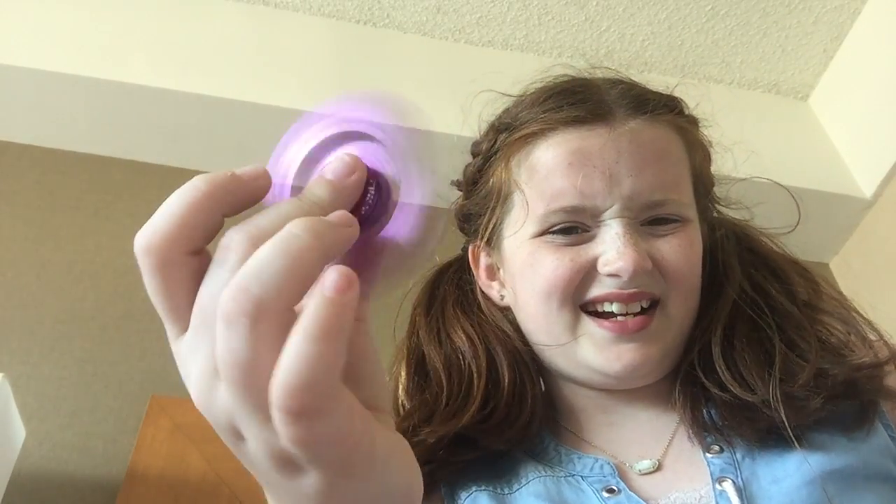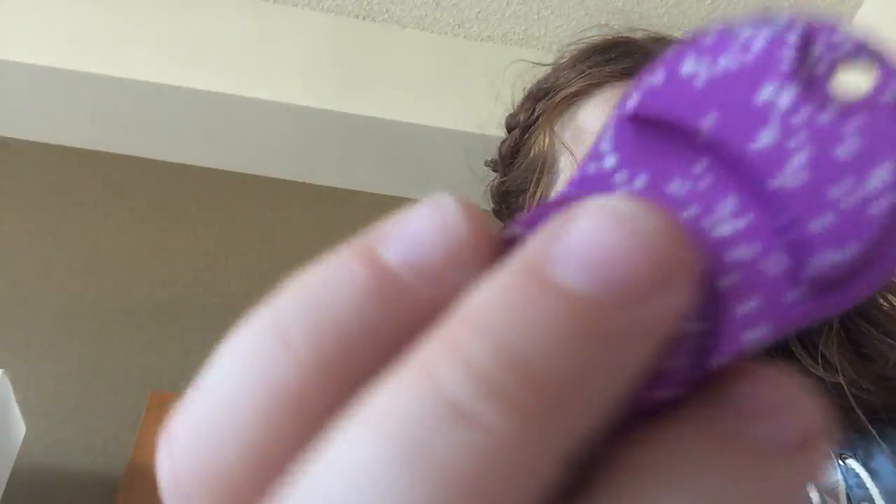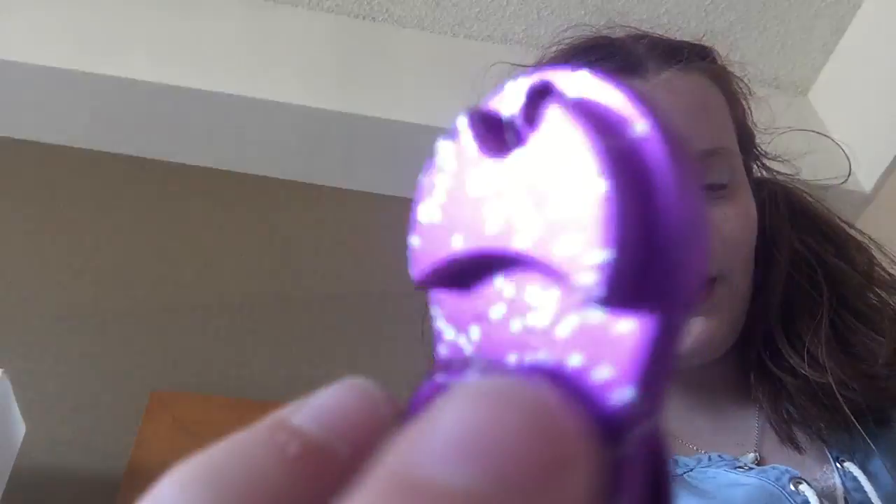Starting off with non-squishies, I have this fidget spinner. I got two fidget spinners and they're pretty much the same. You can kind of hear it — you might not be able to on camera. It's a purple with like white speckles, so it's really cool.